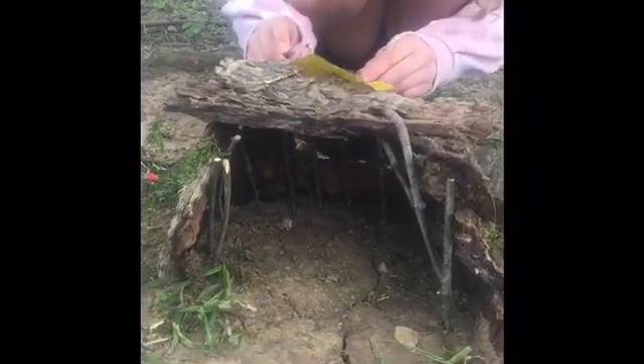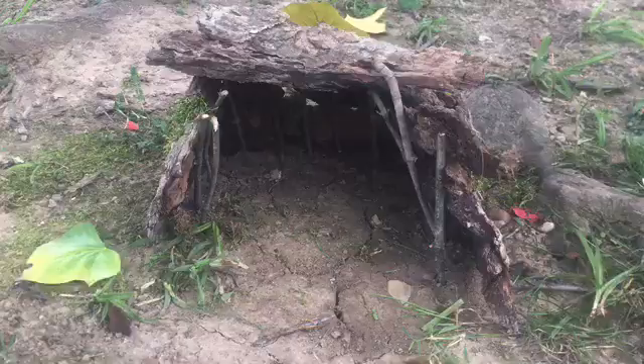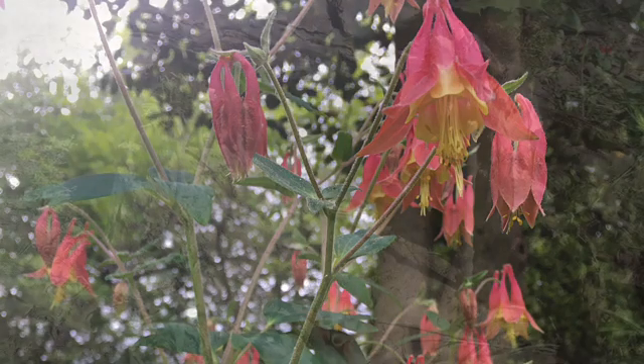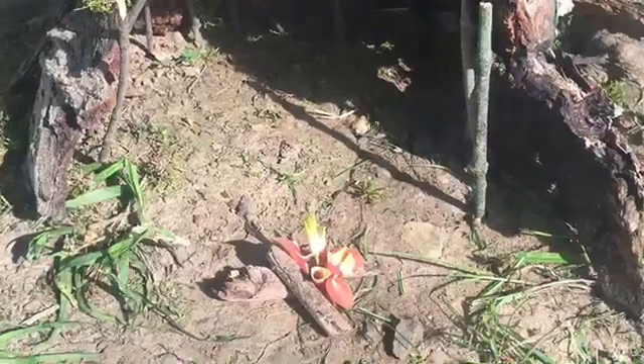She's adding some leaf decorations. Ta-da! For the finishing touch, we picked a columbine flower from our yard and we made a tiny campfire. How will you decorate your fairy house?